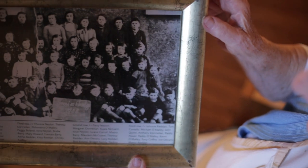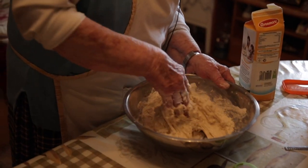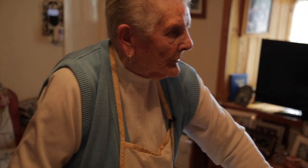They don't do it now anymore like that. There are different ways now of making bread — machinery and all.